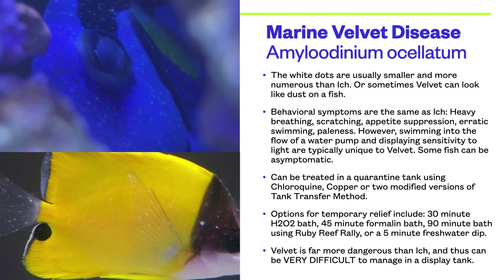Some behavioral symptoms are the same as ick: heavy breathing, scratching, appetite suppression, erratic swimming, and paleness. However, swimming into the flow of a water pump and displaying sensitivity to light are typically unique to velvet. Unfortunately, some fish can be asymptomatic. Velvet can be treated in a quarantine tank using chloroquine phosphate, copper, or two different modified versions of the tank transfer method.